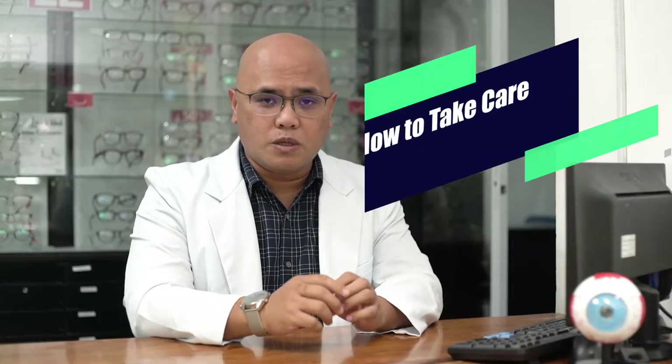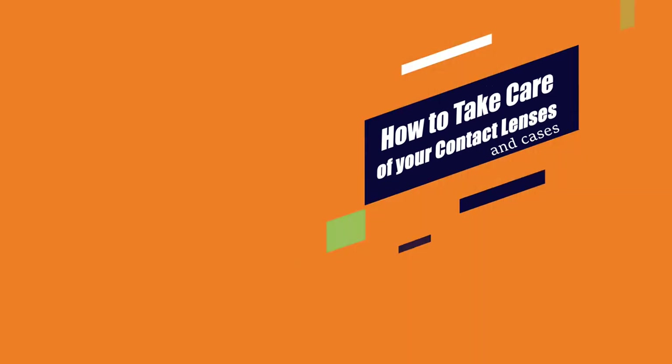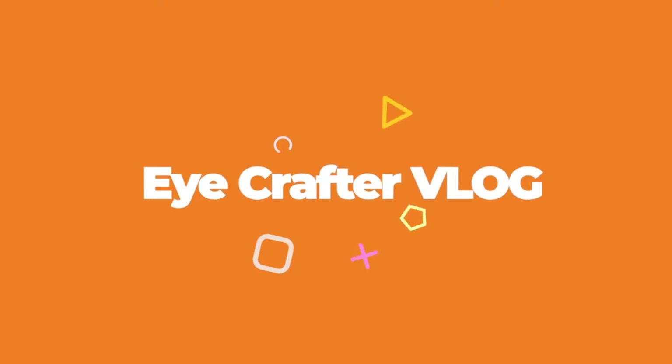Hi, my name is Dr. Joseph Allen Garduque and welcome to EyeCrafter. Today we'll be talking about contact lenses. In this video we'll be talking about how to take care of your contact lenses and your contact lens case. I'm here to answer all of your very basic optometric questions.